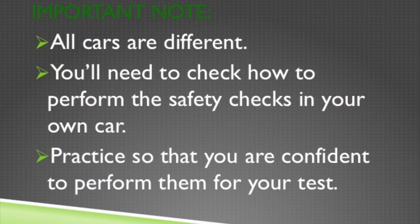I hope you found this video useful, but please remember all cars are different. You'll need to check how to perform the safety checks in your car or your instructor's car, and then practise them so you're confident to perform them on your test.